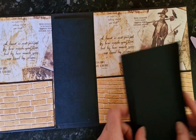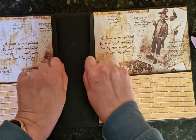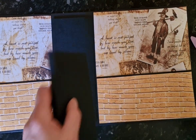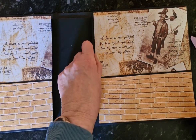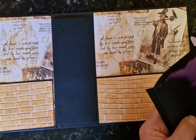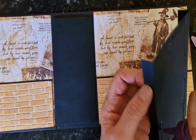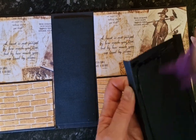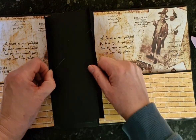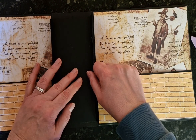Then take the corresponding piece that is the same size with the tabs folded the other way and glue it on top. Make sure you get it in exactly the same place.